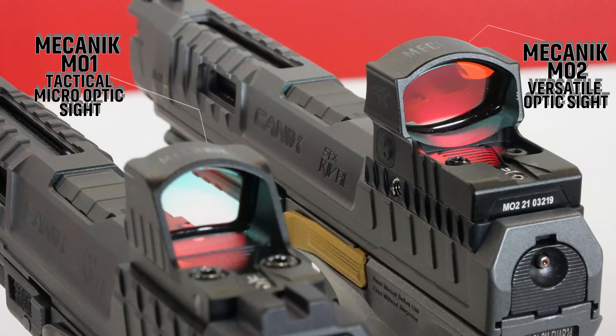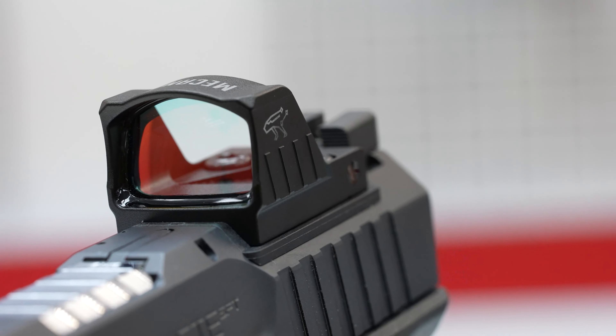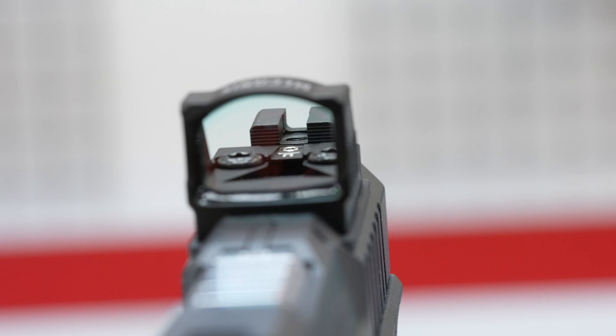Both optics feature a 3 MOA dot and a patented concave design to assist with firearms manipulation. Mechanik Optics all come with aluminum chassis, actual glass optics lenses, a scratch-resistant and anti-glare coating, a waterproof rating of IPX7, and a battery life of 60,000 hours or 6.5 years at the lowest setting.